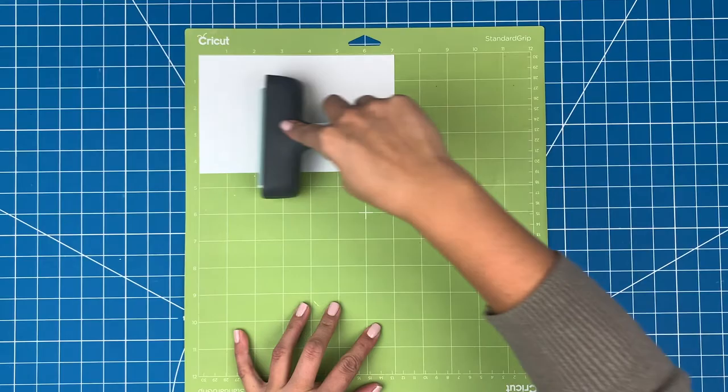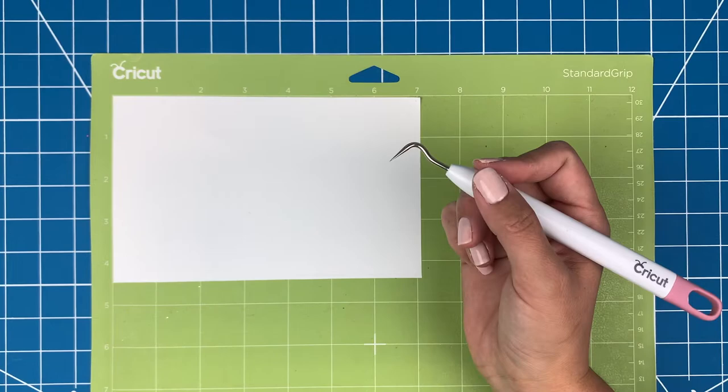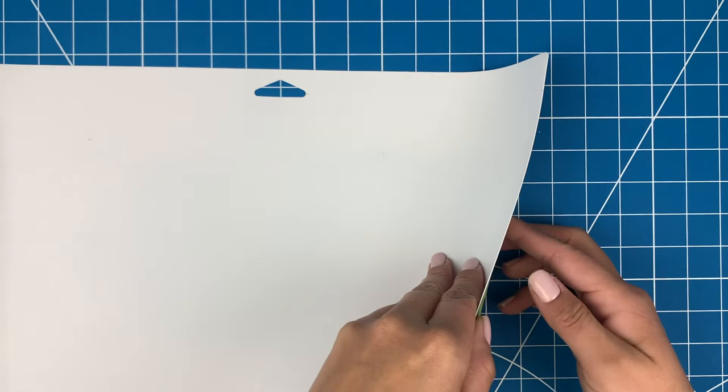Now I'll pop it into my Maker 3. You can use a Cricut or Silhouette for this step. Next, I can use my weeder tool to pull off the background. I'll just flip the mat over and peel the mat away from the HTV to get it off.